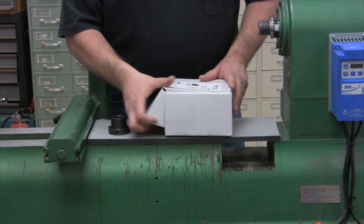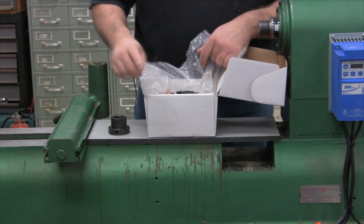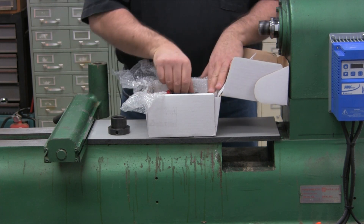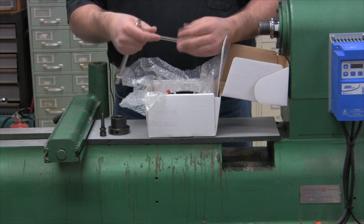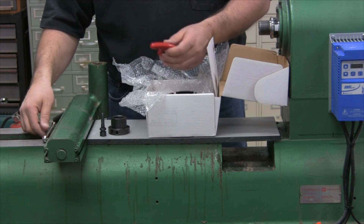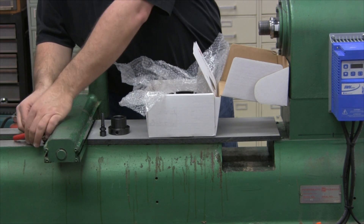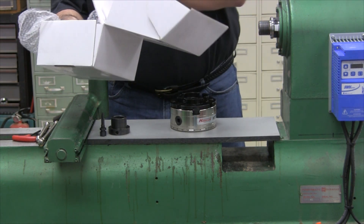Now when you open up the box — again, this is the version that does not have the insert — here's what you'll see: a wood screw, 2-piece chuck wrench, Allen key, and of course the chuck with instruction sheet.